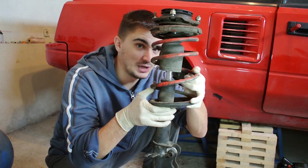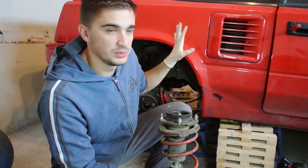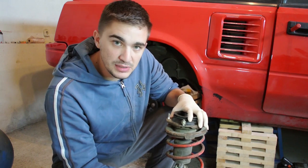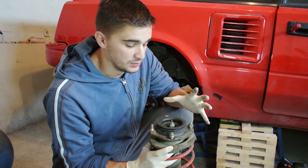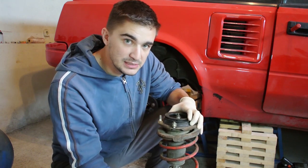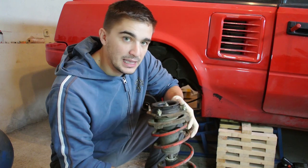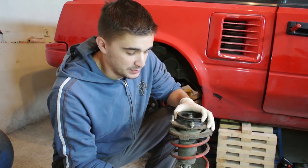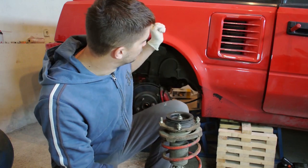Welcome back to the D4A channel. Today's topic is struts — one of the core components of any car's suspension. We are going to cover: number one, how to remove them from the car, and number two, how to safely disassemble them, which means removing the coil springs and the shock absorber inside. We're also doing some strut forensics to find out what the previous owner installed, and we'll figure out how to improve the handling.